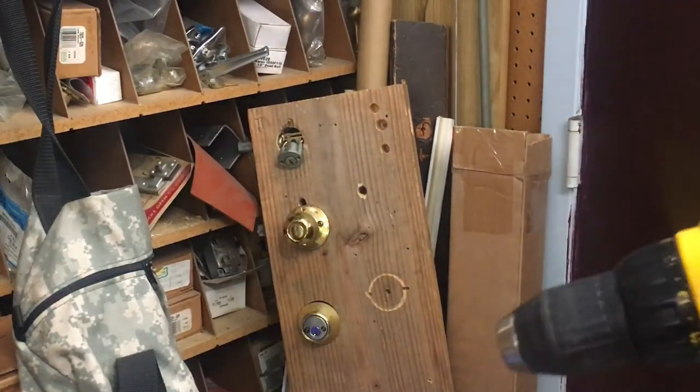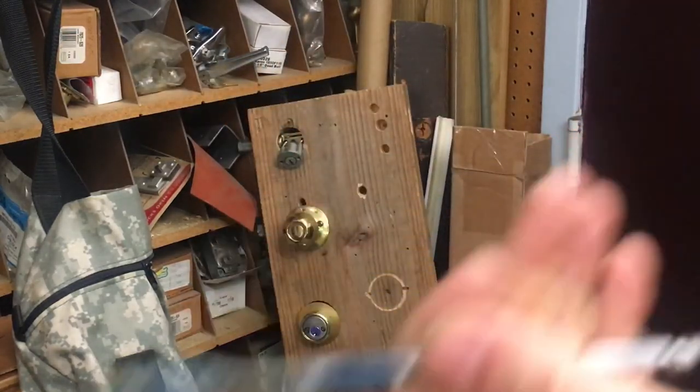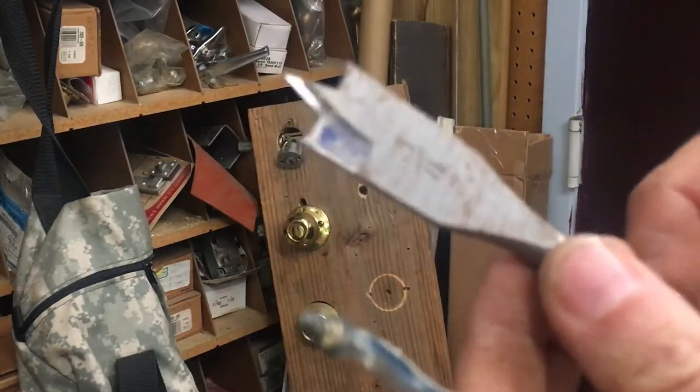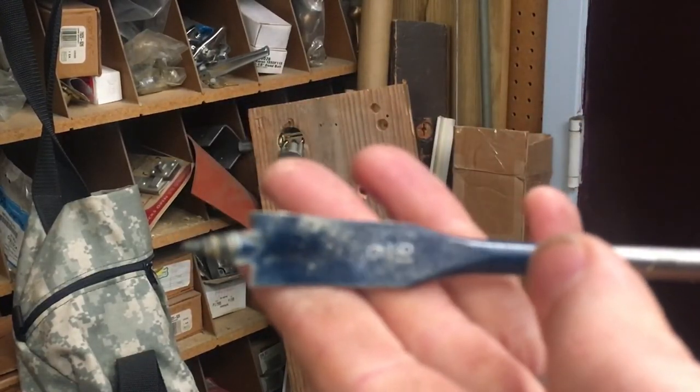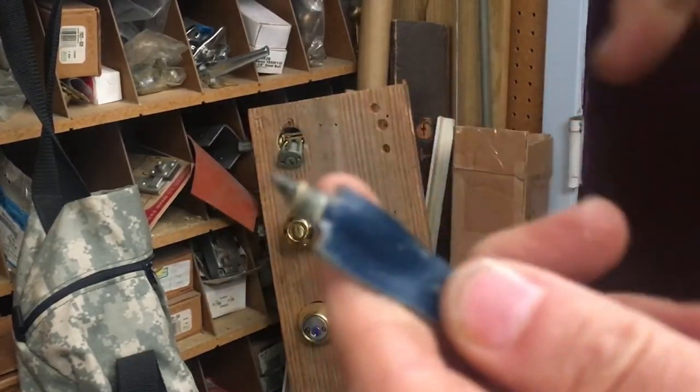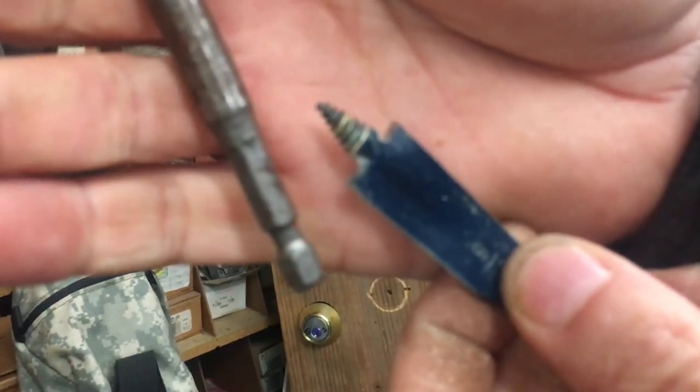I'm not talking about brands — this is an Irwin brand with that little blue area up there, and this other one — I don't know what kind it is. Just don't do it. Just don't get a screw-tip spade bit.